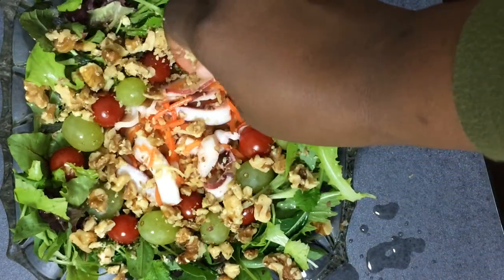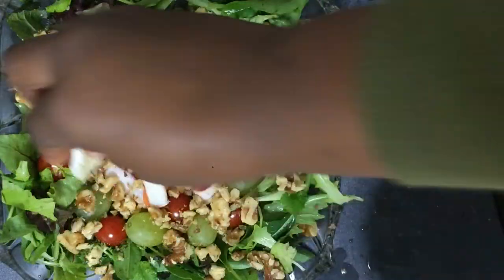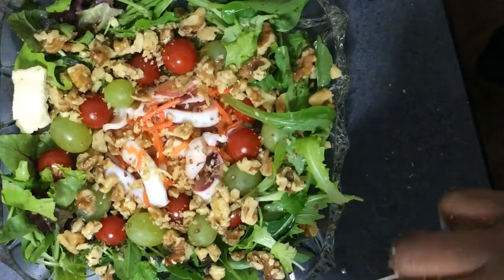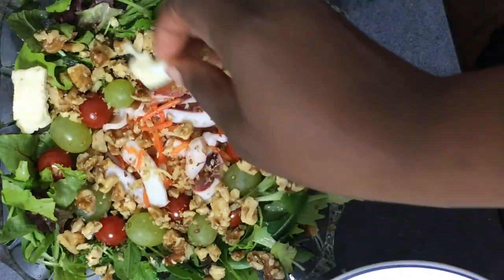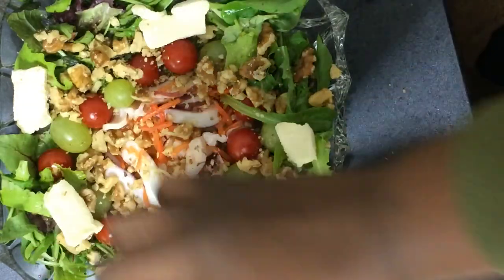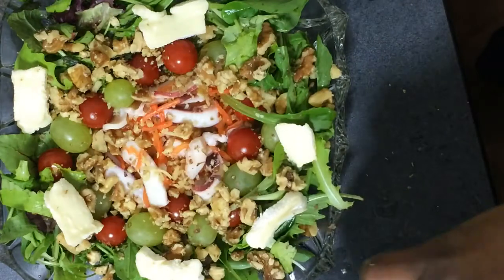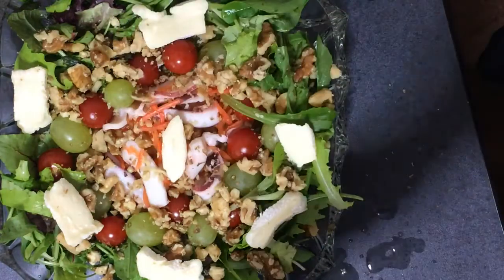The next thing I'm going to do is cut my cheese, then place your cheese nicely, gently, anywhere you want to put it on the salad. Nothing specific, no specific place, just anywhere you want to put it, alright.